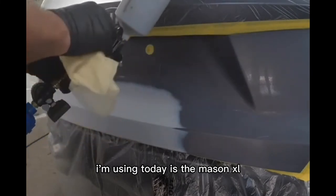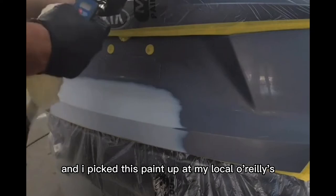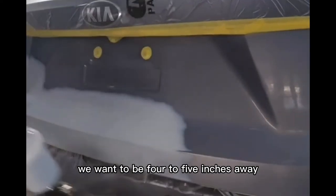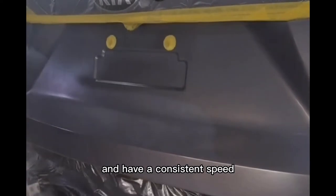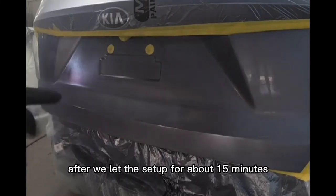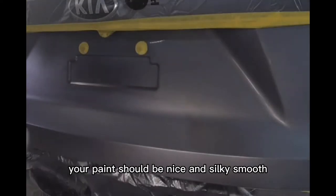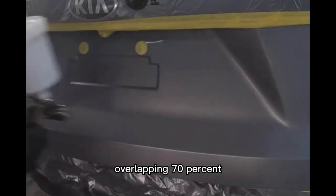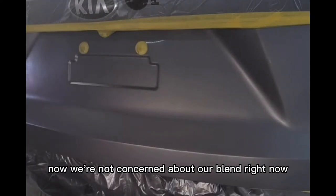The paint I'm using is the Nasent XL — a reasonably priced paint with good coverage, picked up at my local O'Reilly's. For the first coat, we apply a good medium-to-wet coat over just the primered areas, staying four to five inches away, overlapping 70% on our passes with a consistent speed and distance. After letting it flash off for about 15 minutes, we apply a second coat using the same technique — four to five inches away, overlapping 70%, consistent speed and distance, medium-to-wet coat.